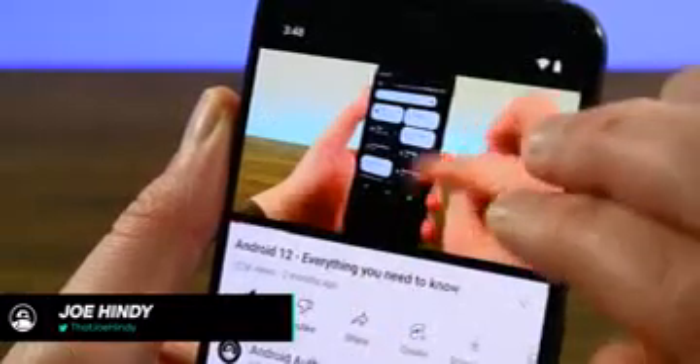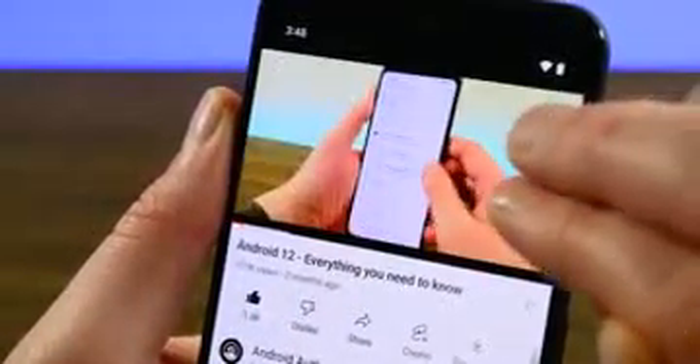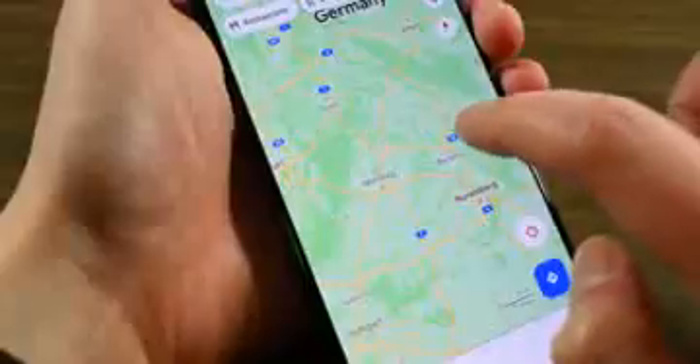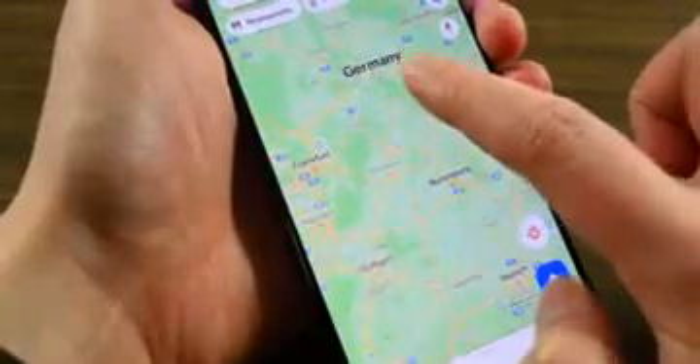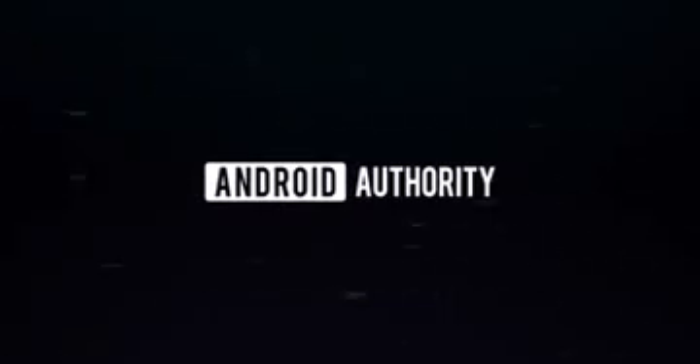Gestures and shortcuts are really useful tools, but there are so many that it's difficult to keep track of. Today, let's check out 30 or so fun Android and Pixel phone gestures that you may or may not already know about. All of these are timestamped in the description, so I will be maintaining a brisk pace. Let's get started.